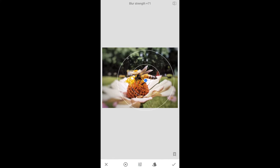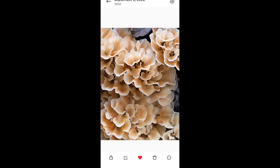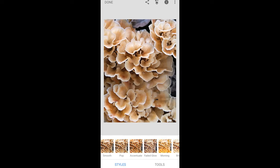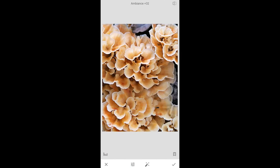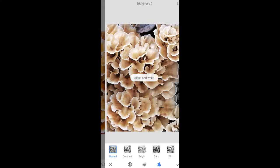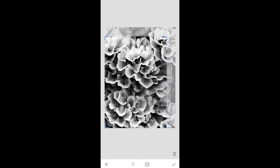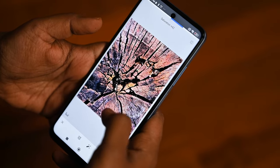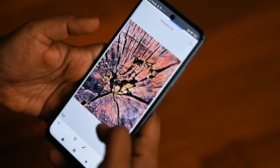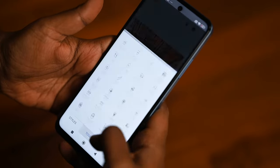Then I play with the exposure to make sure the highlights aren't too overpowering and that detail hasn't been lost in the dark shadows. I may use an adjustment brush to paint more light into the subject to help it stand out, or use a vignette to darken the edges of the frame, drawing the eye more towards the subject in the middle. With nature and wildlife, I want to keep the subject as natural as possible — I like to enhance the scene but not alter it.